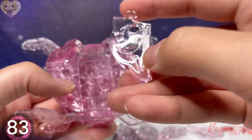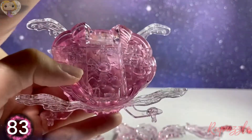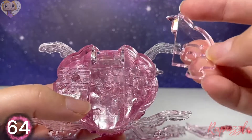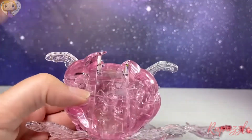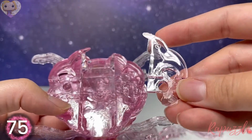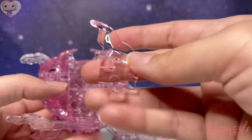Next piece is piece number 78 — with the number facing downward it's going to connect on the top left. Next piece is piece number 75 — with the number facing upward it's going to connect at the top right.